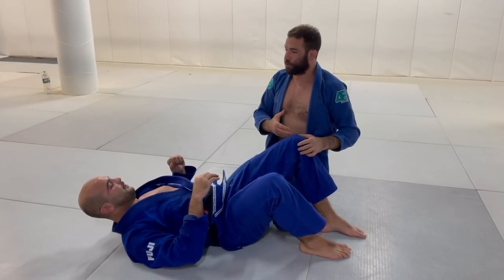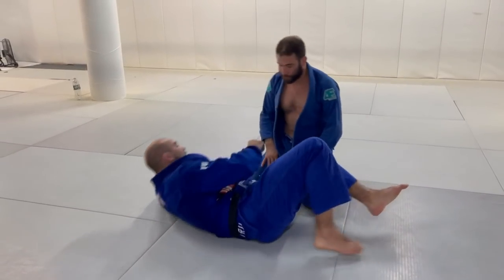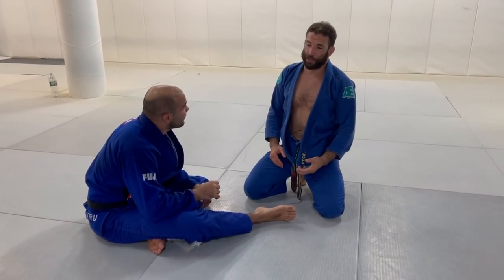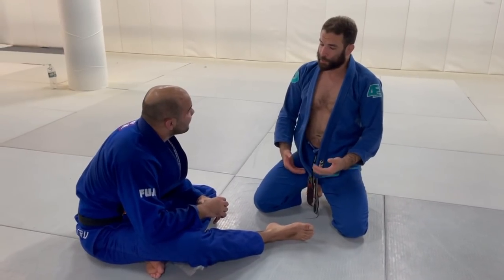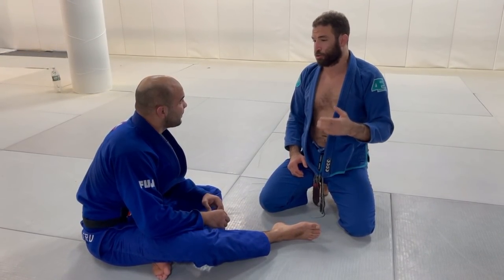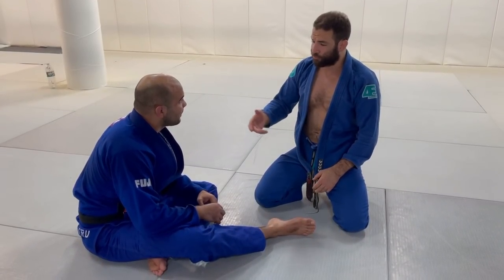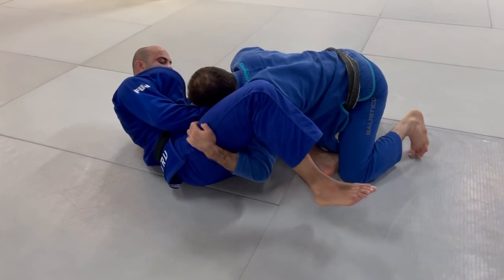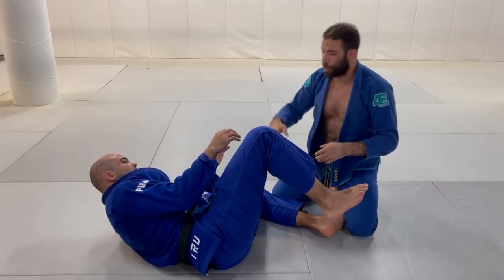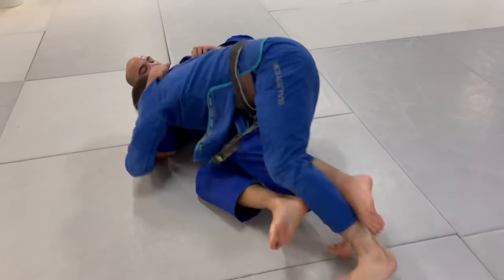We're going to try to never let him recover because we're always going to try to be covering the distance and putting pressure on the guy. As I talk about in the DVD, I think it's very important — sometimes people think you can put a lot of pressure on the guy by squeezing him or putting a lot of power. But I explain in the DVD that the real pressure comes from where you're traveling to, from where you're driving to. If I'm here and I put all the squeeze I want, there's not that much pressure. The pressure you're going to feel is me trying to move somewhere else. So I always have to be traveling from one side to the other side.